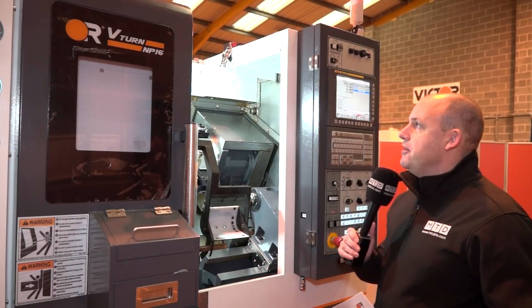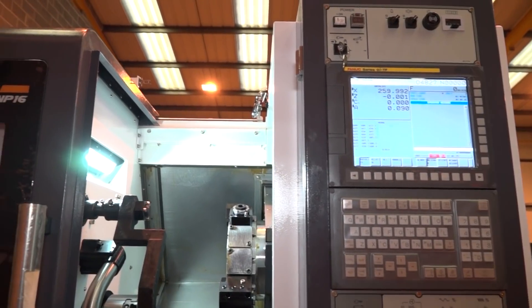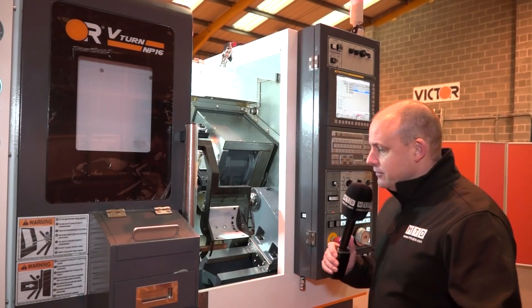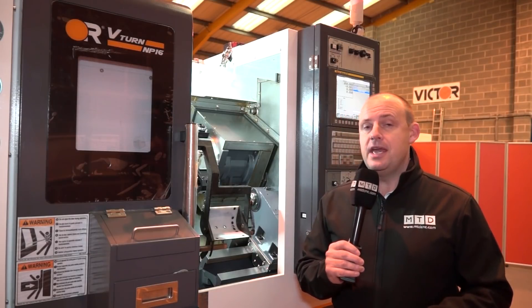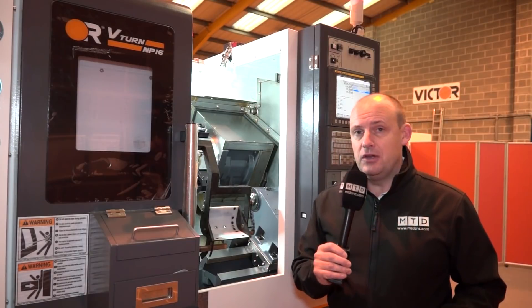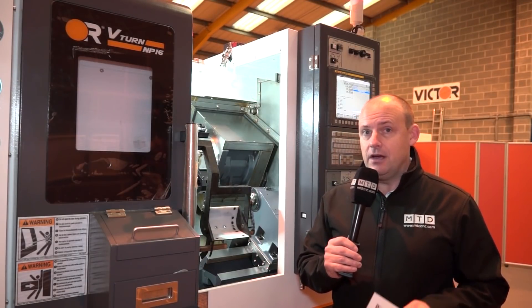For me, the reason to come up and look at this is to show our viewers that there are machines out there with that just-under-two-inch bar capacity — 42 millimetre — that actually fit in a very small footprint. And of course it's available here in the UK from Stock at Victor CNC.